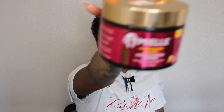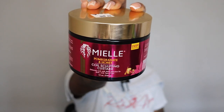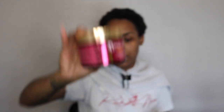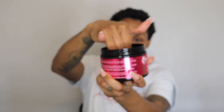Now we're going in with L's Pomegranate and Honey Coil Sculpting Custard. I just started using this custard and it's amazing — it has a very snotty texture and I love it. We are not being shy with it; we're going in with a good amount.